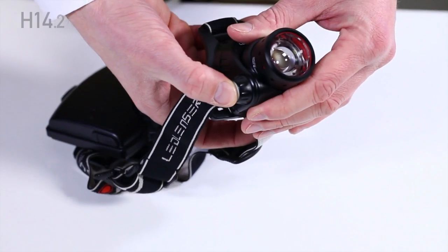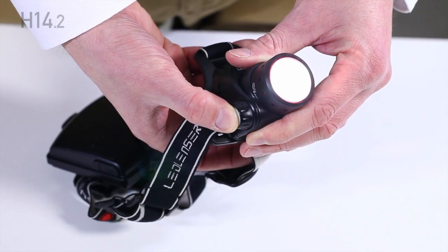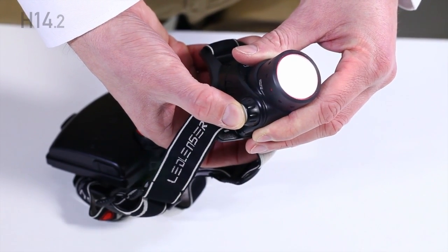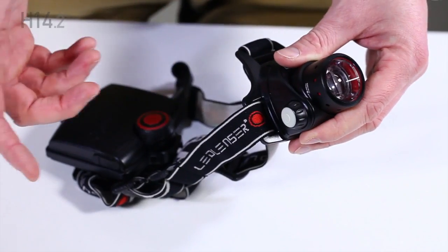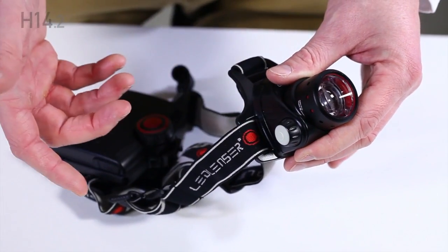There's a lock to prevent the headlamp from being switched on by accident. It's activated by pressing and holding the front power switch for 10 seconds. When the lock is activated, the front LED will flicker when the power switch is pressed.